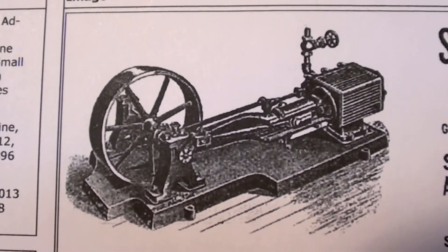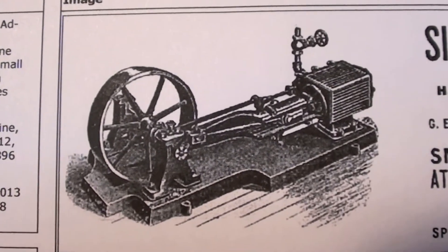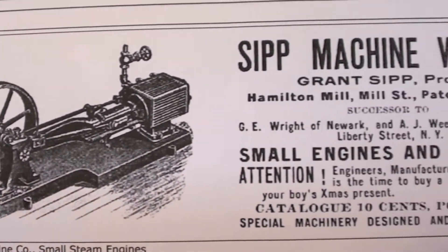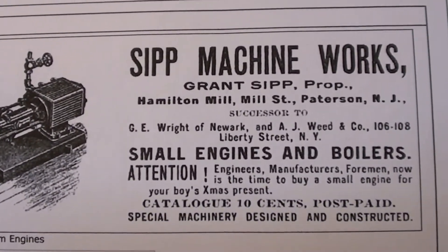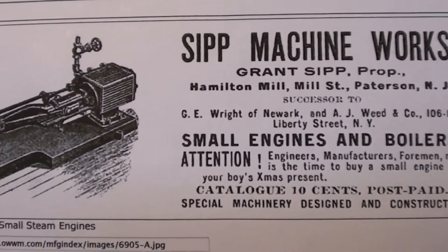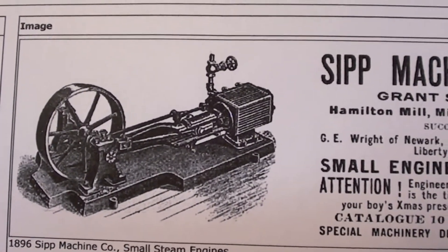Hey everybody, Engine Dock back with you. Got another engine to look at today. We have got a SIP. I've got some history on this one — when it was built, 1896. Got some age on it.